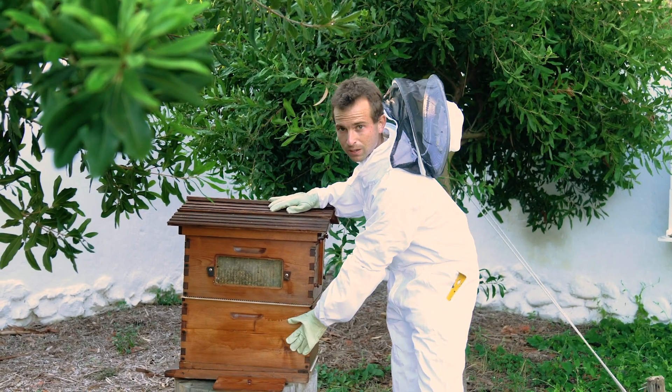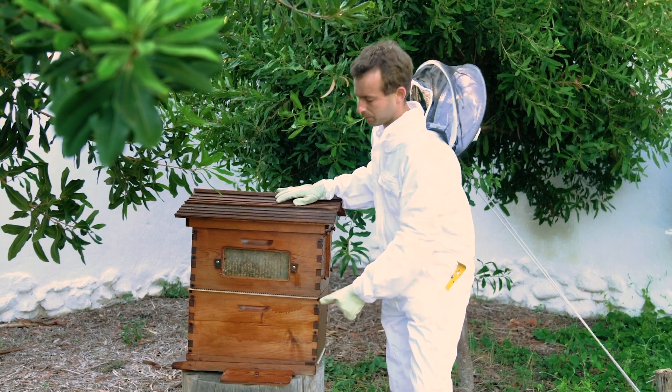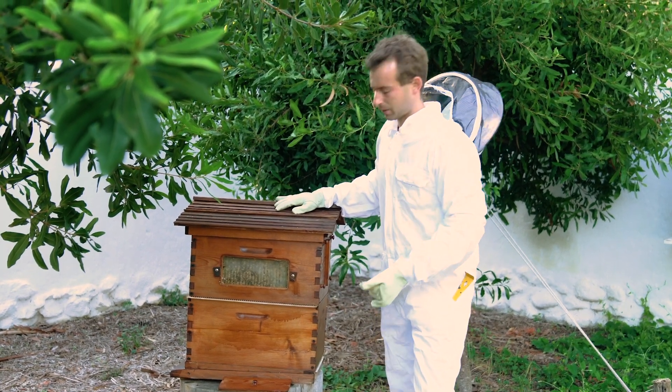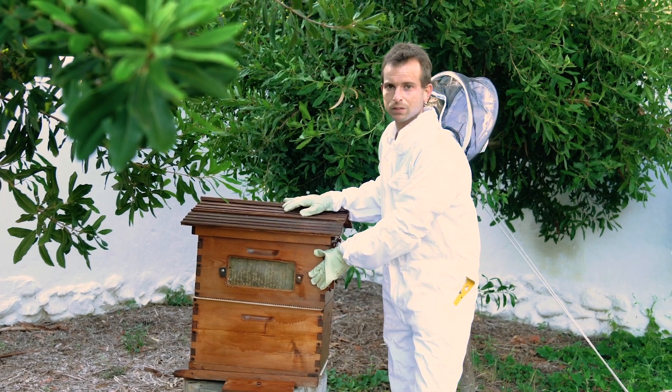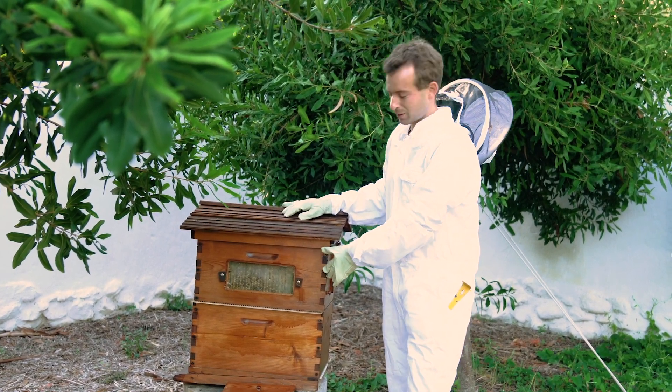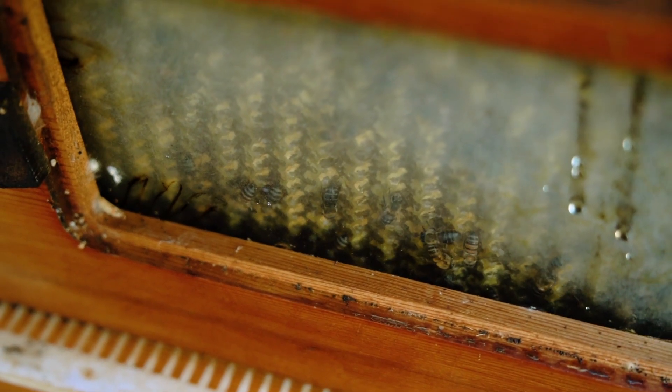So you've got your brood chamber here — this is where the queen does all the work. She's laying her eggs in here and the worker bees also tend the young bees. Up here, this is known as the super, so this is where they produce the honey, and if you come have a closer look you can actually see them operating in here. This is known as the observation window.